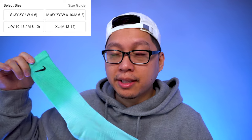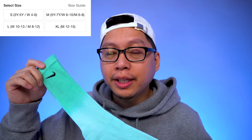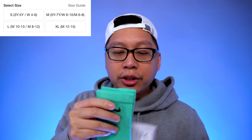Now onto sizing and fit — I'd say it's really easy to shop for these. I'd suggest buying true to your shoe size. Nike makes it easy to figure out your size based on the tag notation with women's and men's sizing, and also when you go to nike.com, they clearly list sizes for both women's and men's shoe sizes in relation to the sock.